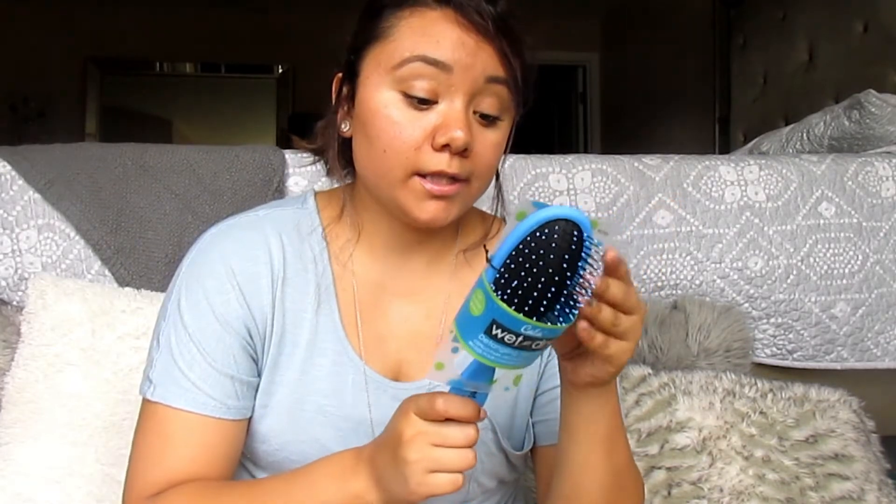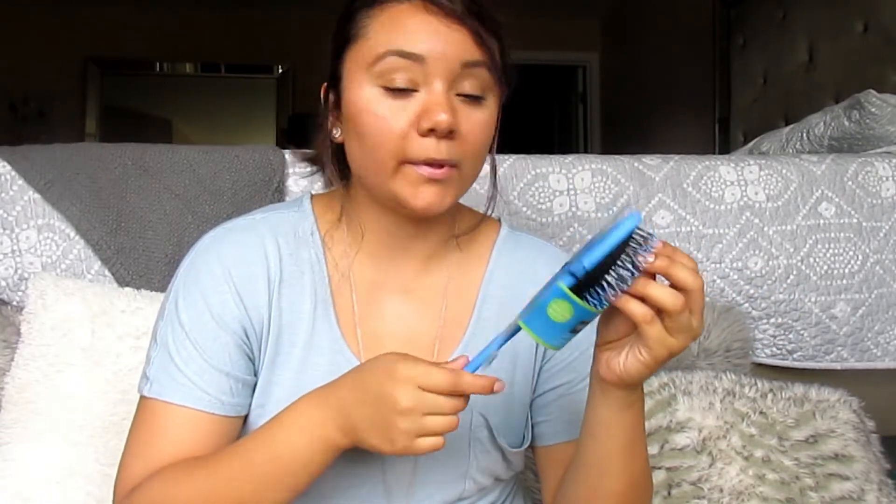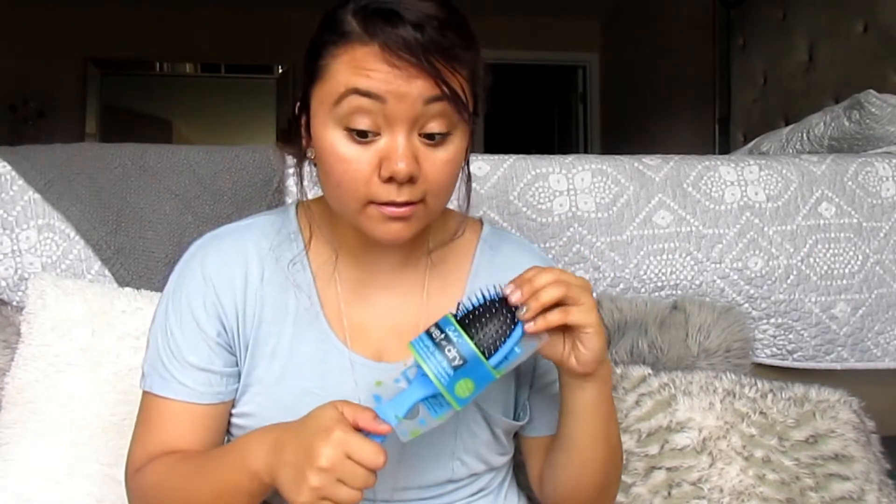I've seen this brush — the actual wet brush — at Marshalls and Target, and I'm always curious about buying it but I never do. Here for a dollar I had to. This one says it's ideal for all hair types including straight, curly, thick, extensions, and even wigs. I already tried it just a little bit on my hair and it feels really soft. I heard you shouldn't brush your hair when it's wet unless you use special brushes like these, so for a dollar, I'll try it.